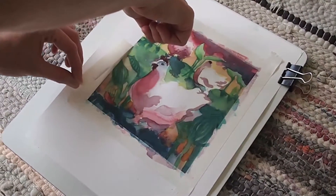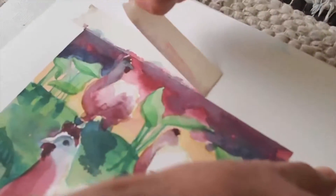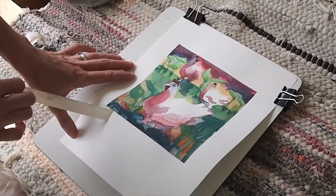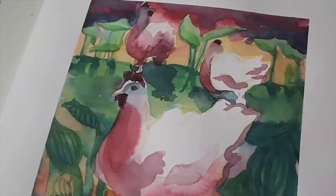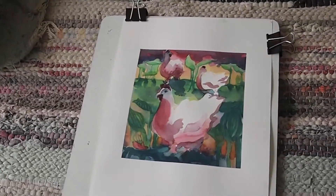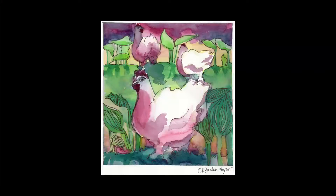I feel a lot of anticipation when I start a painting. Sometimes I have an intuitive sense of where I want to go with it, and sometimes it really starts to happen in the moment. I feel like I'm going for a hike across the landscape of my paper and discovering things as I go along.